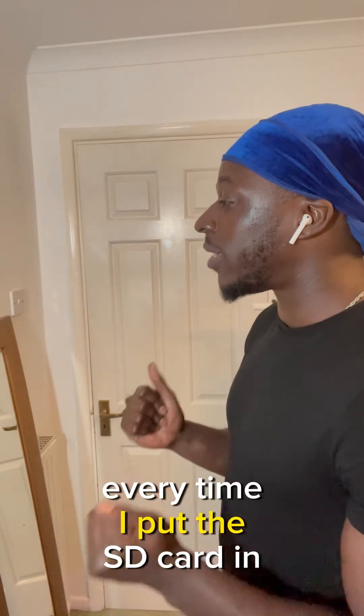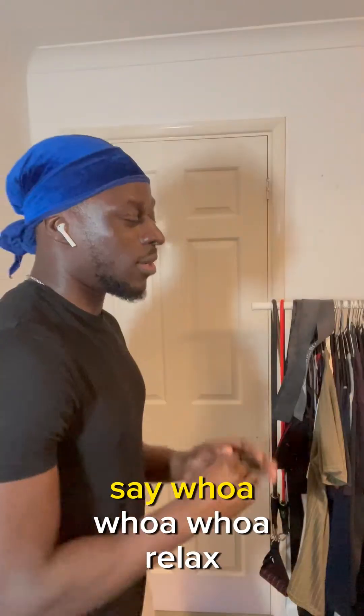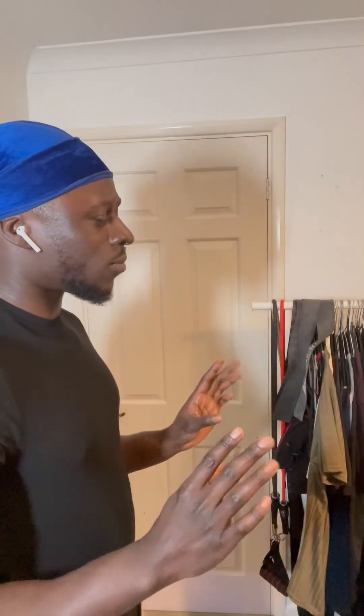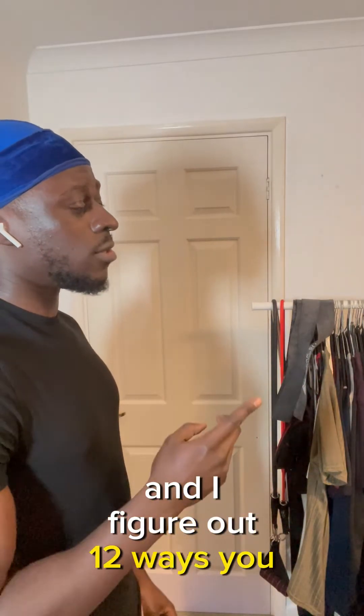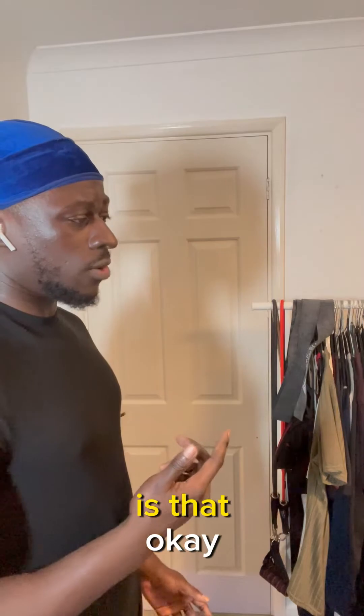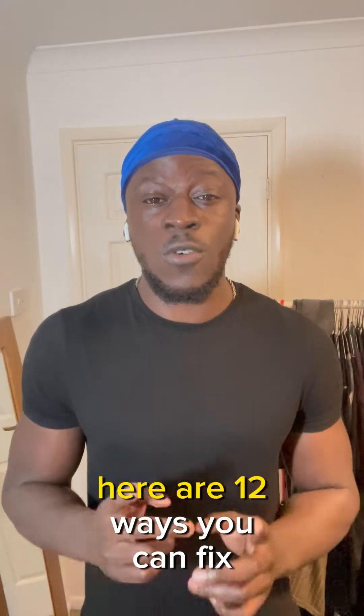My 3D printer — every time I put the SD card in, nothing comes up. Whoa, relax. I've been through this issue myself and I figured out 12 ways you can fix it. Just give me the fixes! Okay, here are 12 ways you can fix your 3D printer not reading your SD card.